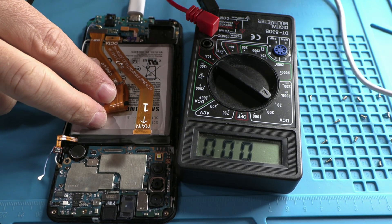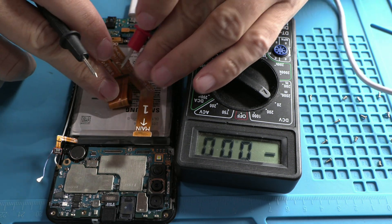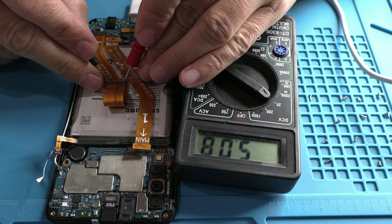To rule out the charging port, we measure the voltage at the top of the flex cable. We should have 5 volts from the charger there. Do you get 5 volts? Perfect — that means the charging port is working.